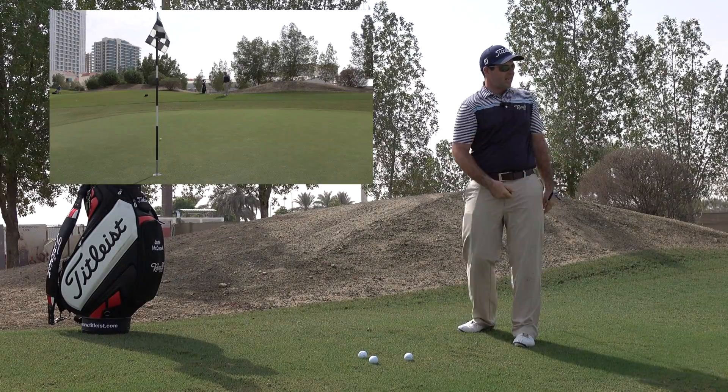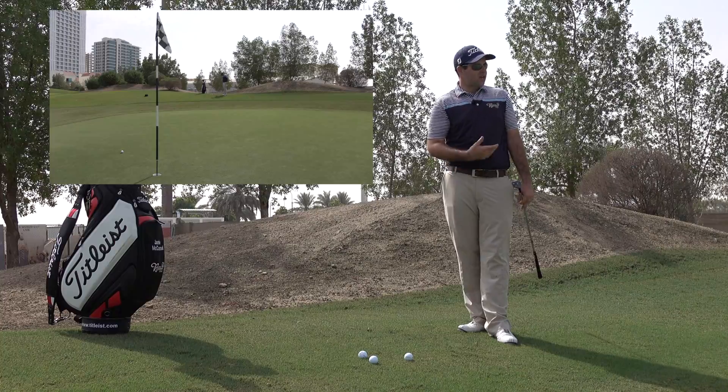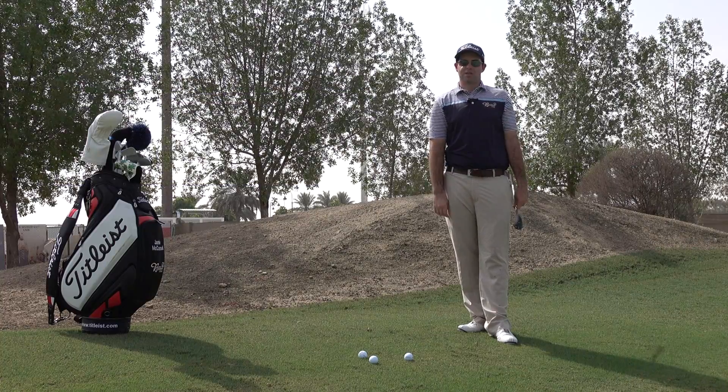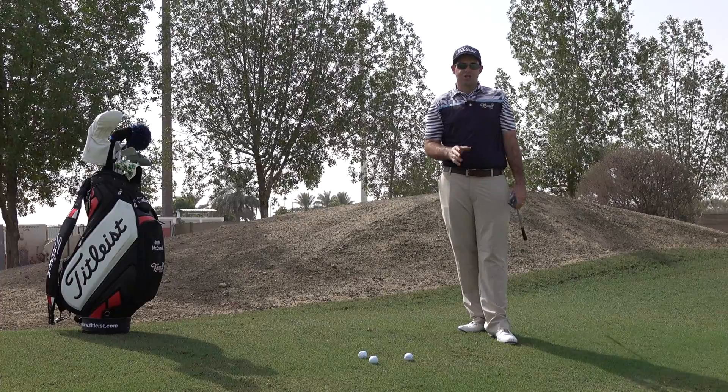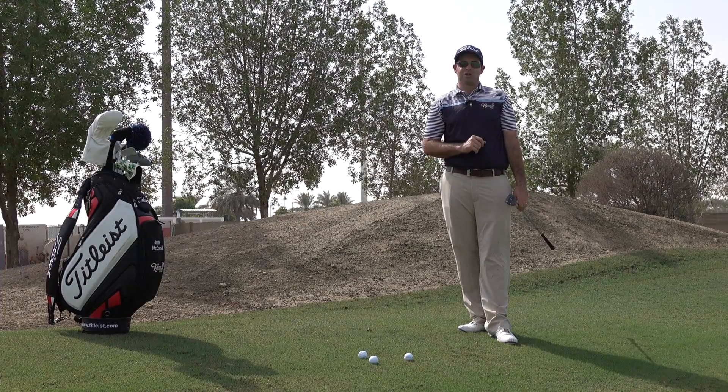You'll see that ball will pop out. It will land still quite softly because you've got a lot of loft in your hands and it should just roll out nice and gentle towards the hole. Give that a go at home and see how you get on — it should really help you improve those shots off a downslope and stop you getting in too much trouble.